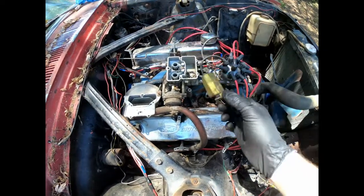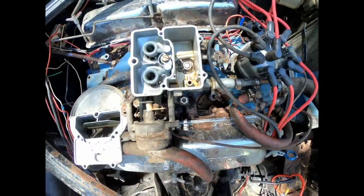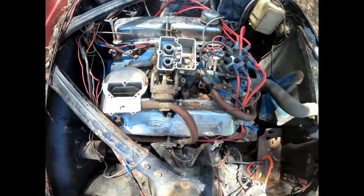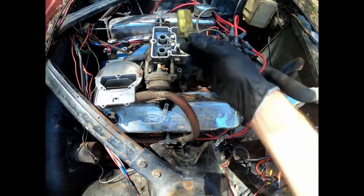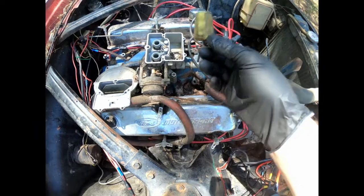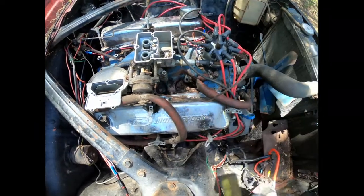I pulled the float out because I was worried the float might be sticking — that's why it was flooding out. There was a bunch of spiders' bodies in there, their coats and skins. It blew out the airway. So I'm going to put this all back together and fill it with gas to make sure it doesn't leak into the carb, and see how that goes.